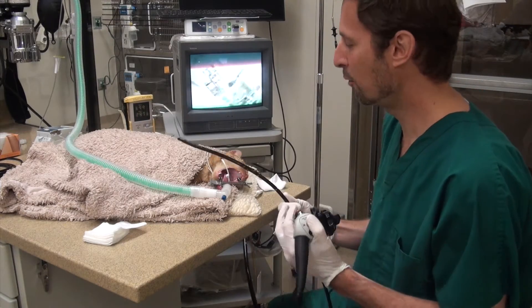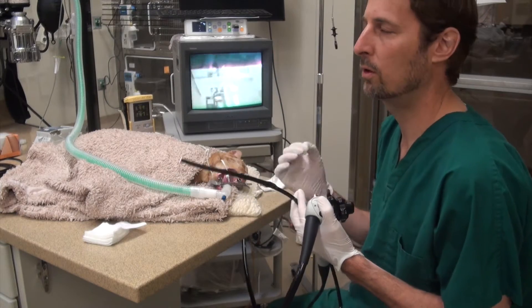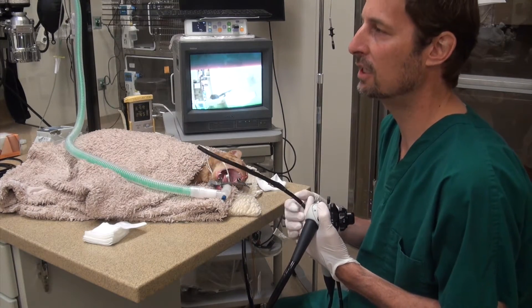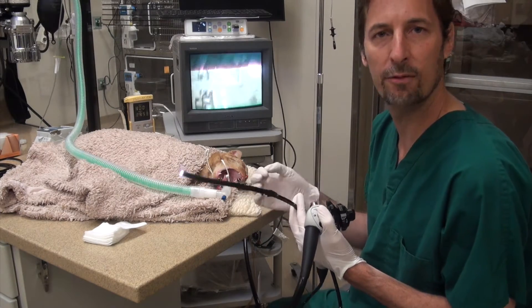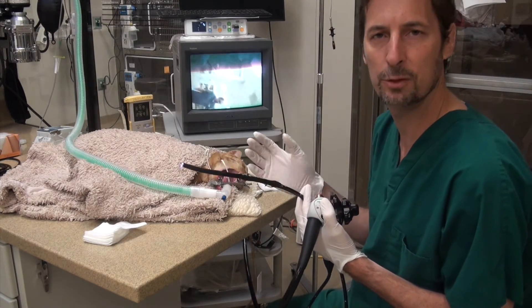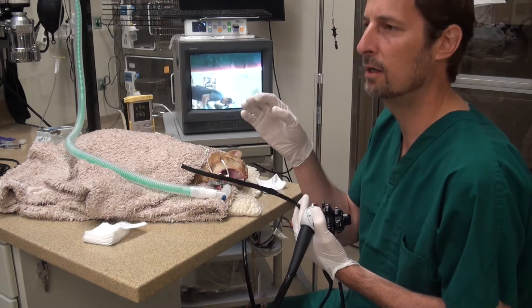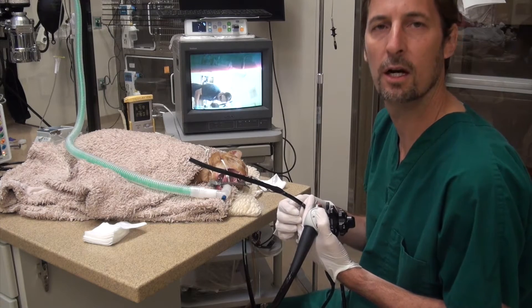Hey everyone, this is Dr. Hughes. We have a younger cat here that swallowed a possible foreign body. Usually cats love to eat string, any type of yarn, any kind of fishing line — they love to eat long stringy things. We think there's like a five-inch piece of yarn. We did an x-ray and gave some barium, and the barium is highlighting some type of foreign body there.